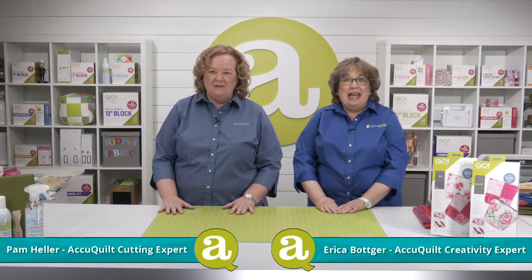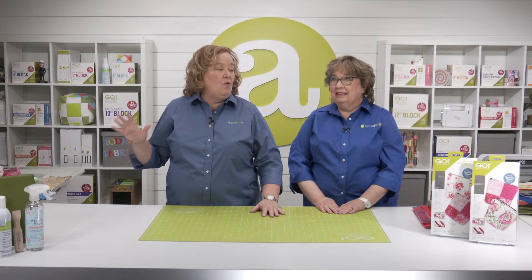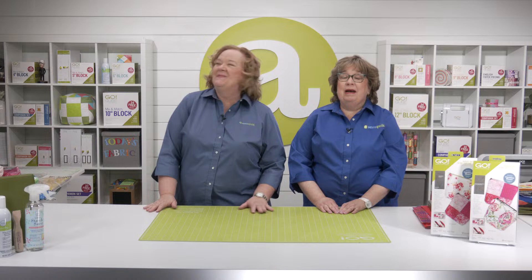Hey quilters, I'm Pam Heller, AccuQuilt's Cutting Expert. And I'm Erica Botker, AccuQuilt's Creativity Expert. Welcome to today's trunk show called The Cats Out of the Bag. Today we are talking about so many different bags and how to make them.